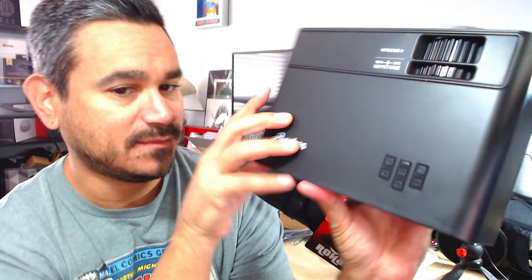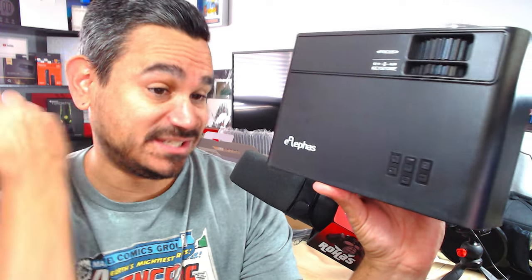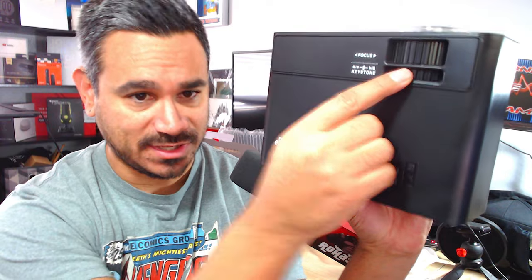Right behind me I have a table here with lots of light in this room to test it out. Before we plug it in, let's go through some of the buttons. Up here at the top you have your power button, a back button, forward button, and S for settings. Here's your focus and your keystone — keystone is the leveler. You also have a headphone port, AV, USB-T, USB, HDMI, and VGA. There's also a little speaker in the back.